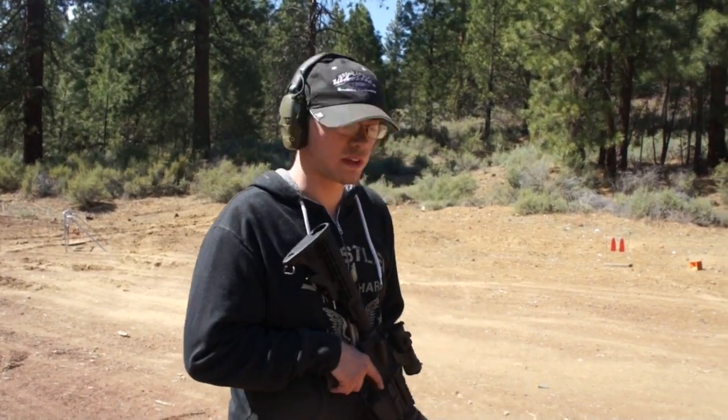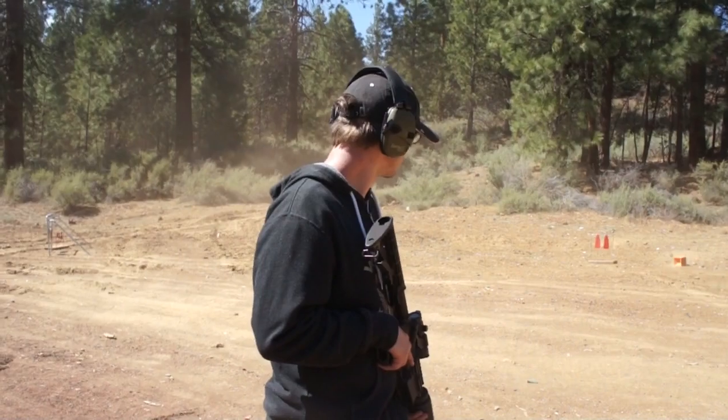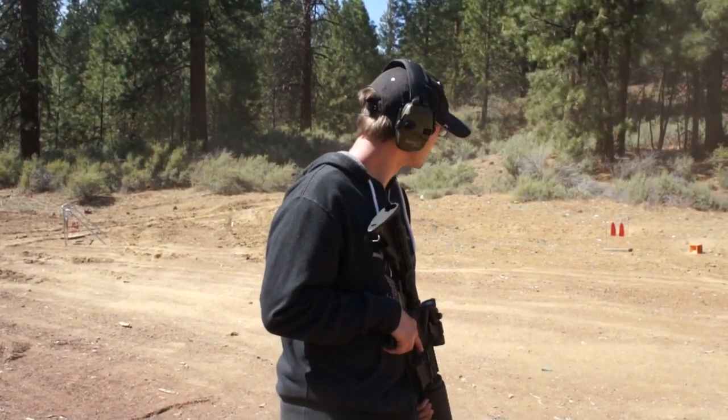They're still good targets and they're good for a lot of things. .22s they work great. Pistol calibers, like I said, work great. And yeah, awesome — see you next time.